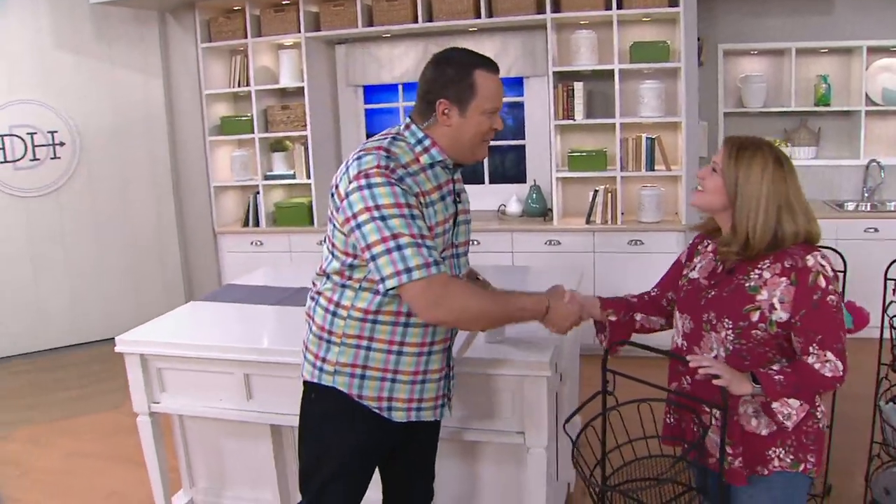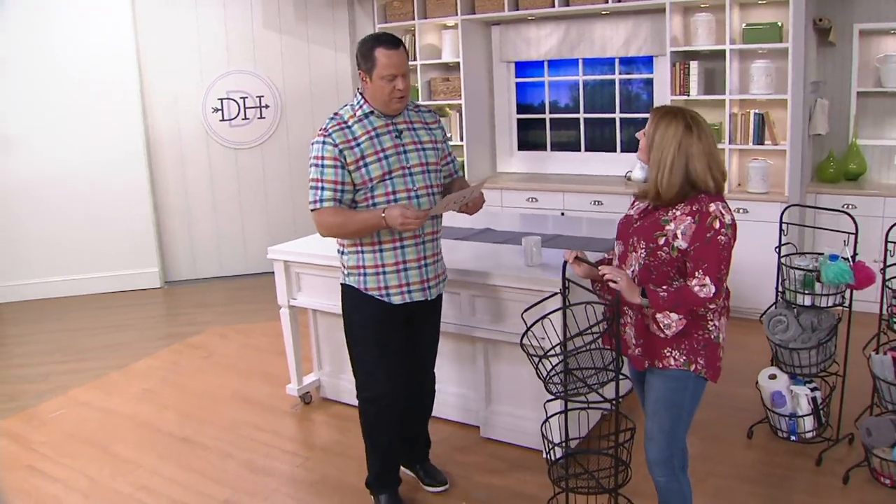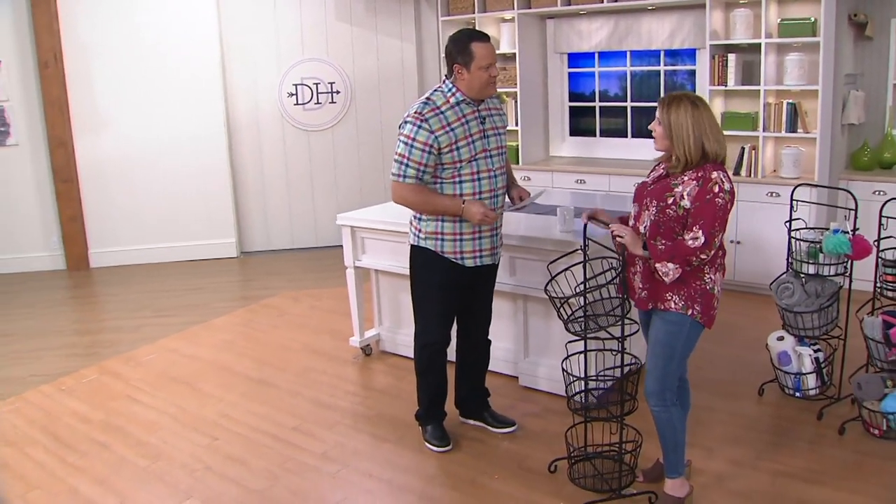Welcome, Elizabeth, nice to have you here. So good to be with you — lovely to meet you and work with you for the first time. You are a home solutions expert, and I'm told a mother of three. And a bonus son, so I have four kids at home altogether.